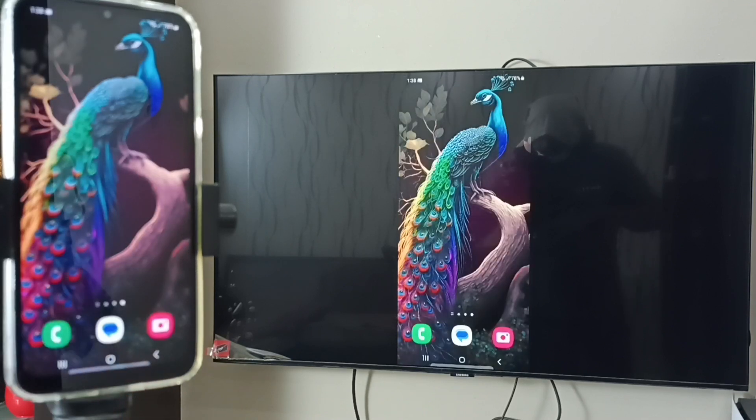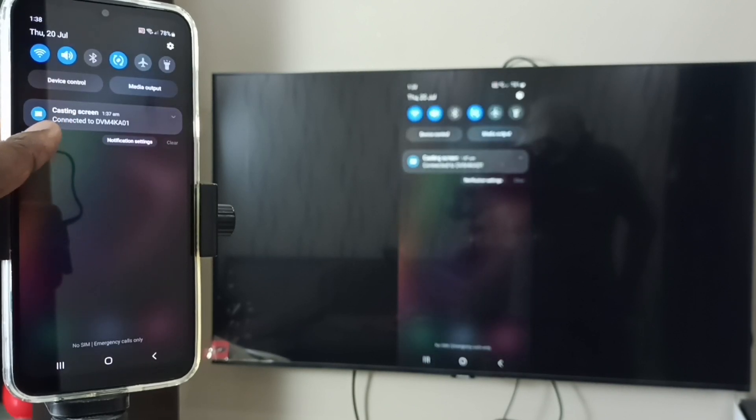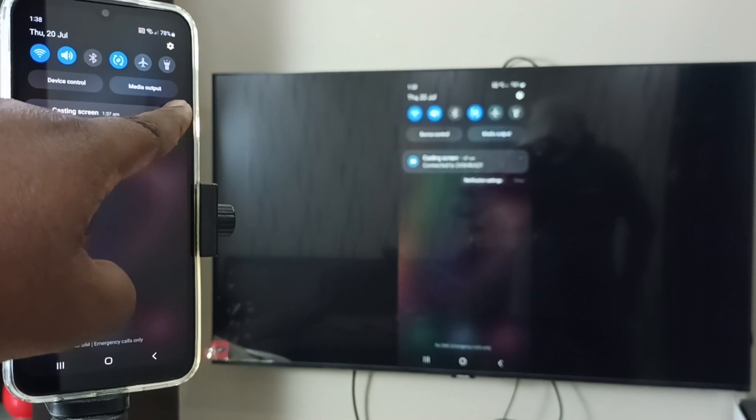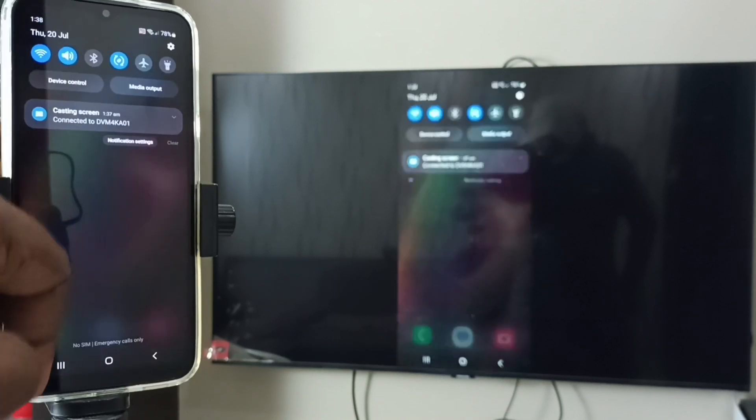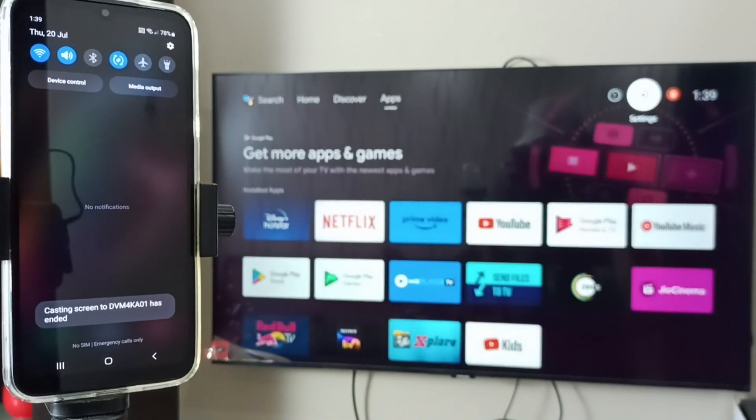Or, second option: from the top, swipe down. Here we can see the notification 'Casting Screen' — tap on that. Here we can see Disconnect — tap on Disconnect. Done! This way we can do screen mirroring.